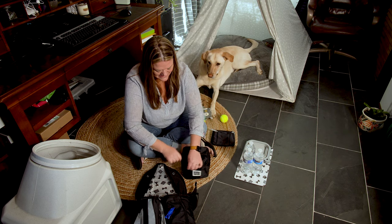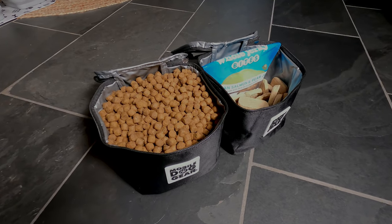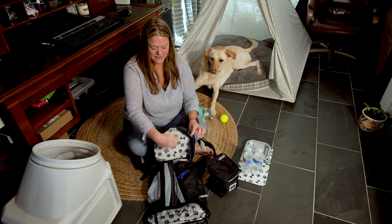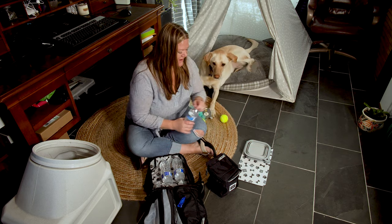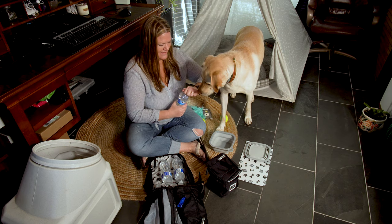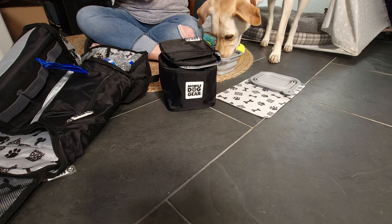We could fill the other bag with treats. If you were going to be gone for an entire week, you could fill this other bag with food too. The bag has a little compartment underneath, so I'm going to throw some water bottles in there. If you're out and about, you can open it up and fill it — nice and convenient.